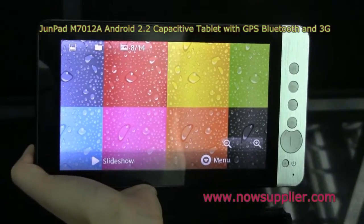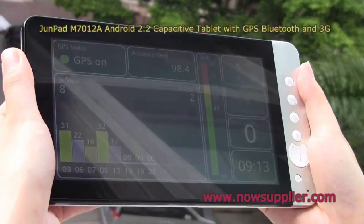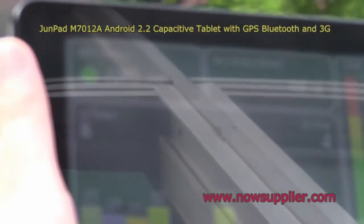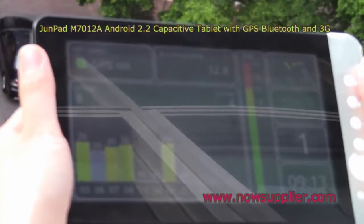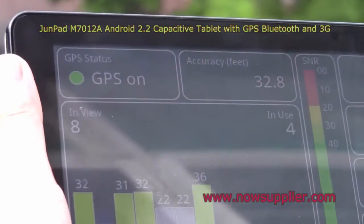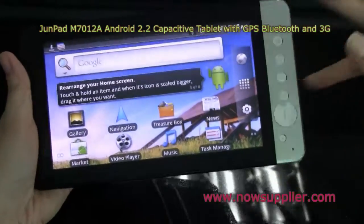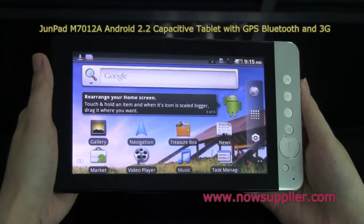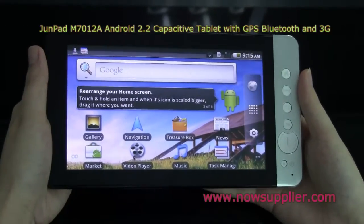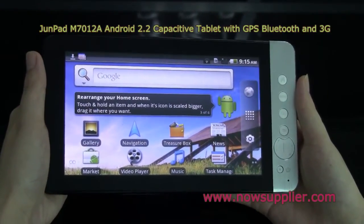This tablet also supports GPS. Standing by the window, you can see there are satellites in view. For the iStreamPod M7012A, you can expect a nice design and several useful functionalities like Bluetooth, GPS, and 3G, as well as a good price. This is a very good choice if you're looking for a thoughtful and useful tablet. Thanks for watching.